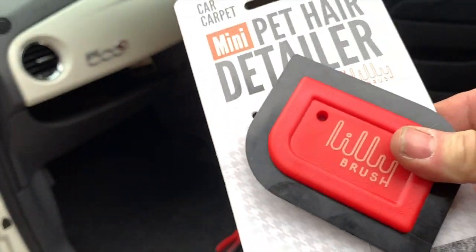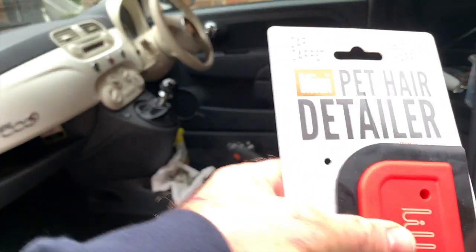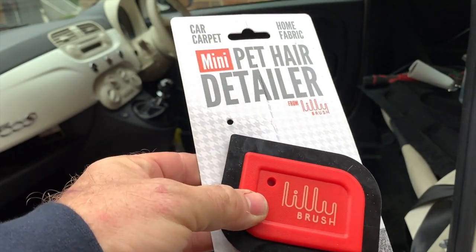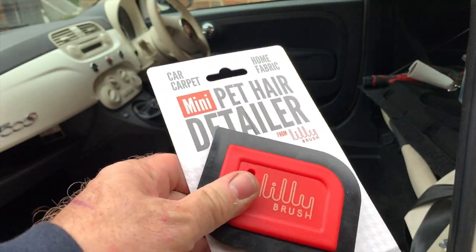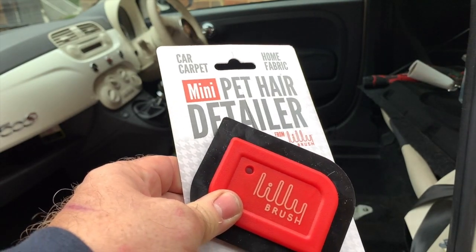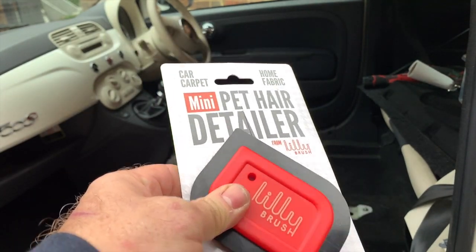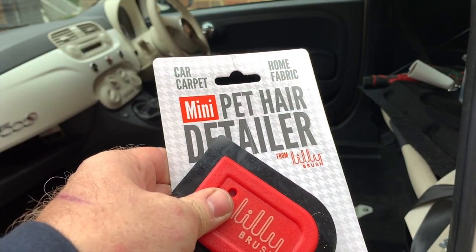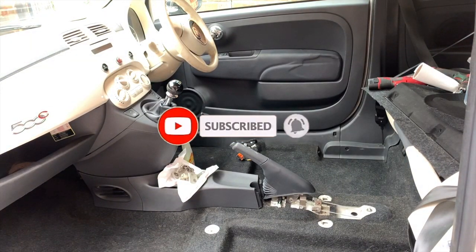Highly recommended — tried and tested on this car. Within just a couple of minutes we managed to get all of that hair out, and that was after hoovering. So that's the Lily Brush. If you've got a dog, a cat, or a car with hair in it, get yourself one of these. I hope this has helped and maybe it'll help you get a product that removes hair from your carpets and even your sofas indoors. Thanks for watching — that's another review from Love 500. Take care, stay safe, and we'll see you on the next review.